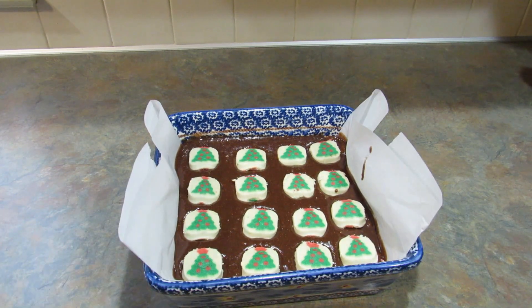Now these are going into a 350 degree oven. Cooking times are going to vary based on how thick each of your layers is, but I'm going to start at 25 minutes. Test it, and I'll let you know at the end how long it actually took to bake.